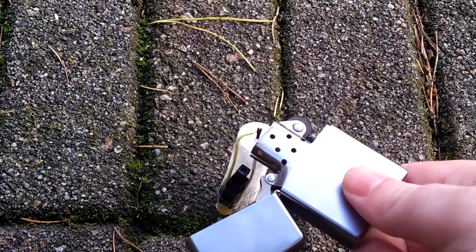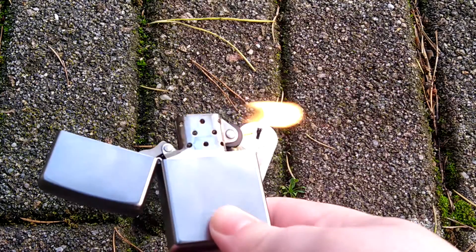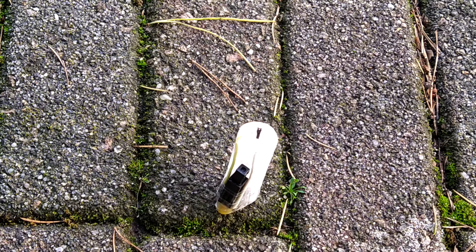The reason I'm using a Zippo to light it is because it's really cold and quite windy over here, so the piezoelectric lighting system doesn't work at the moment. Though during summer, spring, or even autumn, it would work properly.